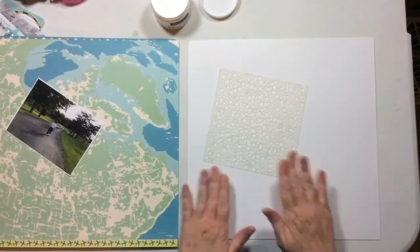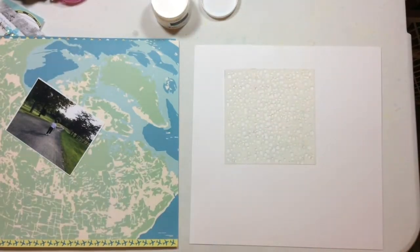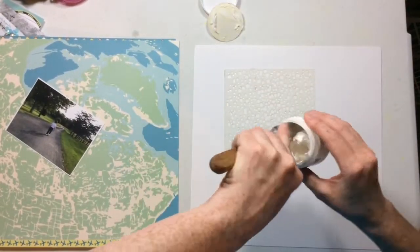Hello everyone! This is going to be my second layout for Wild Whisperer Designs. I'm using the Out and About collection which has all my favorite colors — corals and greens and blues — so pretty.